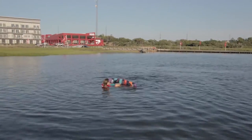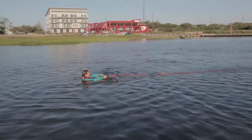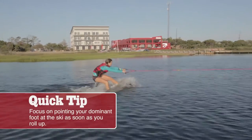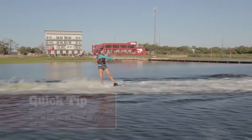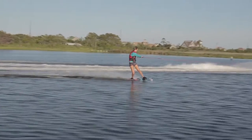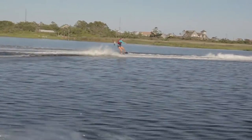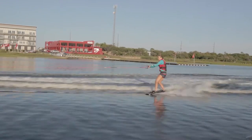Once Becky's ready and gives the thumbs up, she wants to make sure her hips are close to her heels. As soon as the jet ski starts to pull her, she pushes that front leg and allows the board to come up on a plane. Becky wants to make sure her shoulders are back, hips are in, back knee is bent, and front leg is straight — this is proper stance. She's looking really strong and riding well.